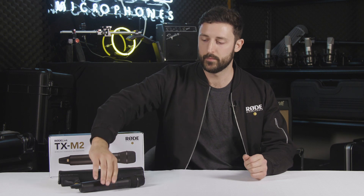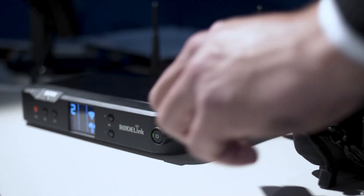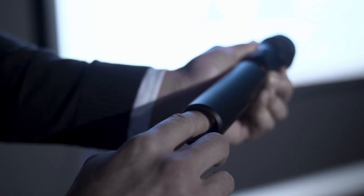In terms of audio quality, the TX-M2's design is based on the sturdy foundations of the M2 live condenser microphone. It has a full frequency response and excellent sensitivity, while still holding up to the test of everyday use. It can be powered by either the LB1 rechargeable battery or AA batteries and is extremely easy to pair.